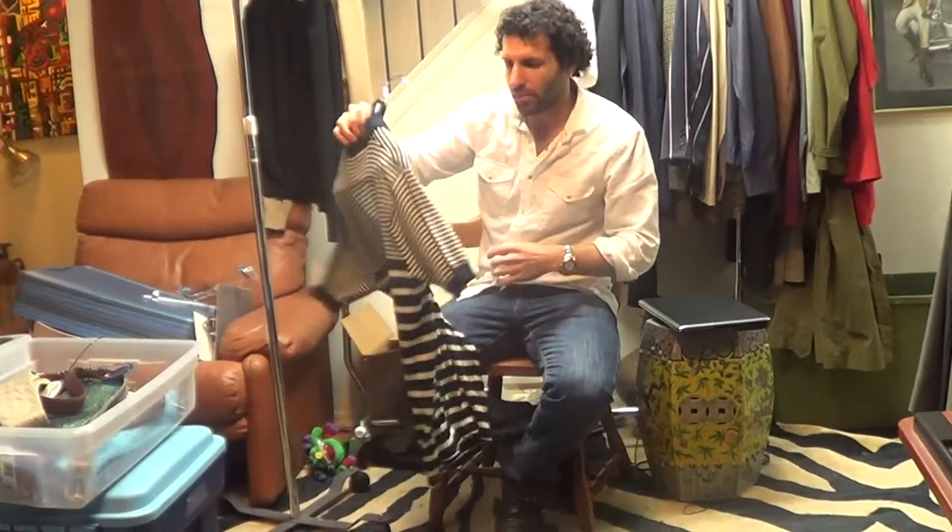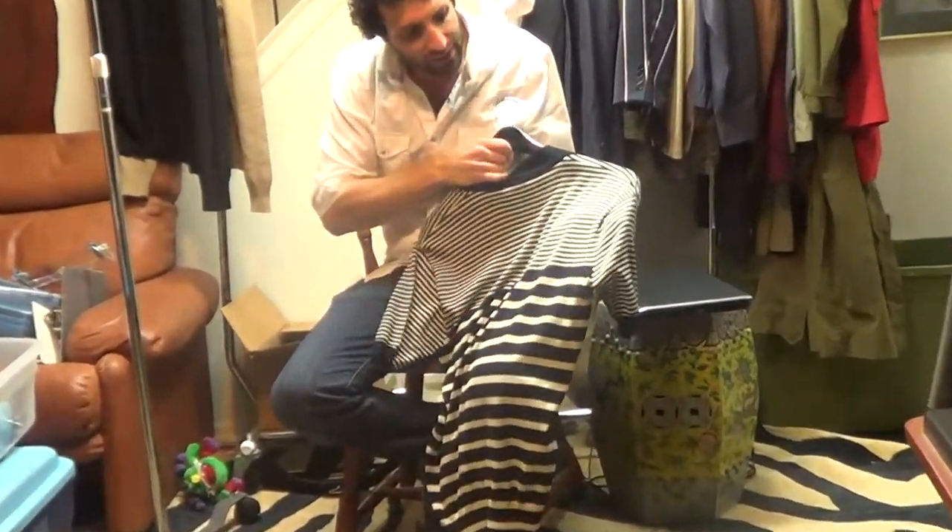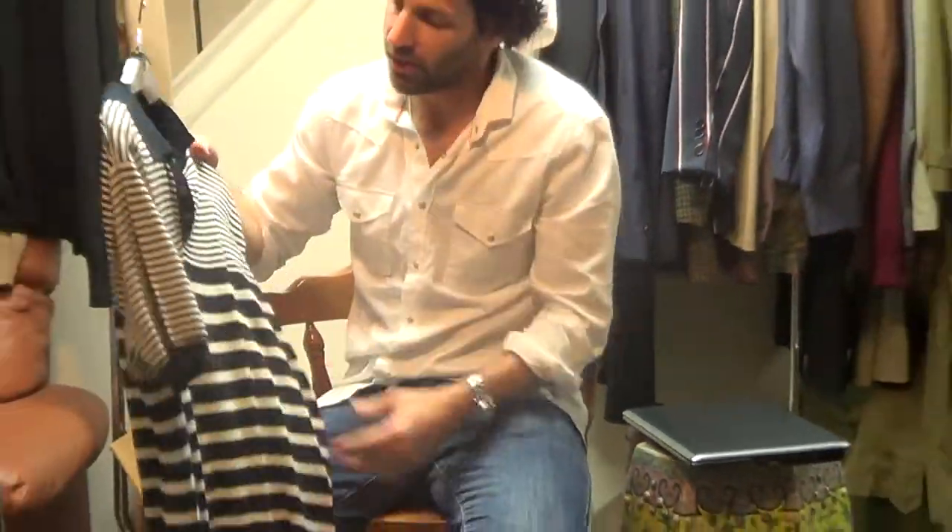There are a couple little problems that I wanted to show you. On the back of the right sleeve, right near the seam, there's a little hole there. You can have a tailor put a little patch. If you know a good sweater repair person, you can fix that up. I don't really think it's all that noticeable, but we are pricing it considerably lower than we ordinarily would. It's a very fine item, but can't ask a lot of money for it with a hole.